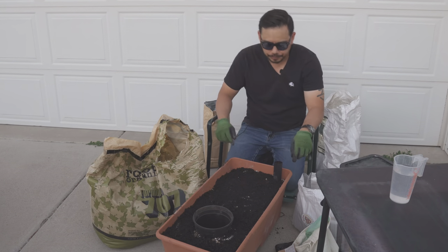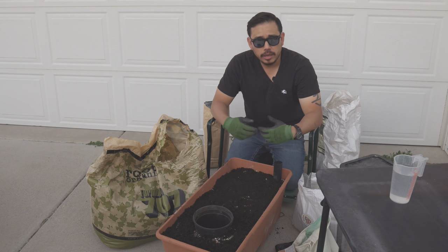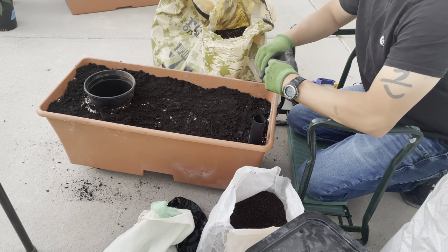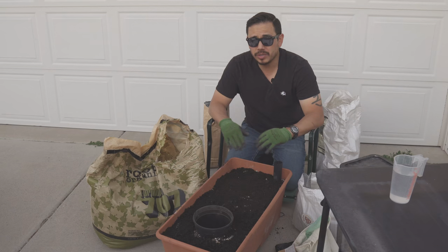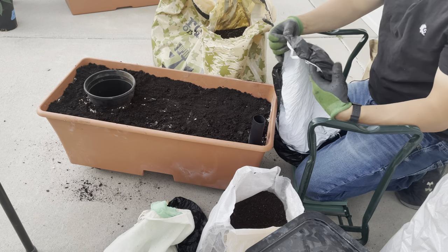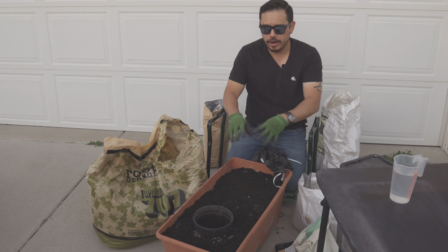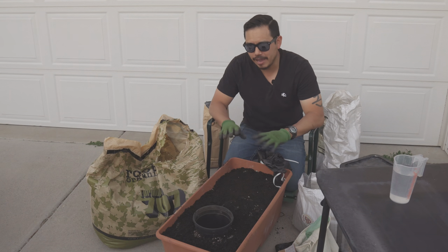Once I water, I'll water through this tube, but to get this box started I am going to top water once or twice to get solid moisture throughout the entire soil and eliminate any dry pockets. It's really important to make sure there are no dry pockets in the beginning so the system stays moist throughout. The tube goes through this hole in the cover, the cover goes over the top, and then I'm good to go.